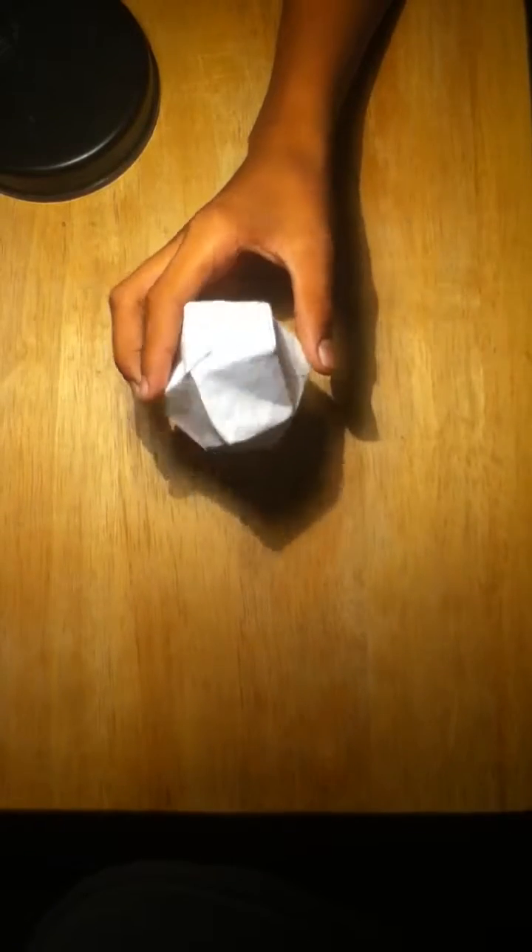Hello everybody, this is Appy Honey and I'm here with Digital Captain Heath. He's going to teach you some awesome origami. Greetings fellow earthlings. Today I'm going to teach you how to make a 24-sided ball. Looks hard but it's easier than it looks.